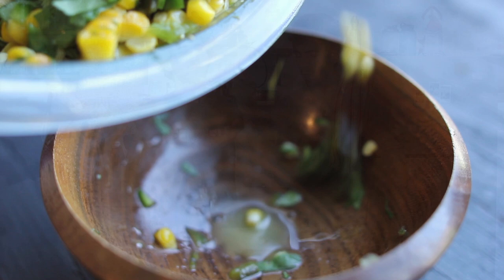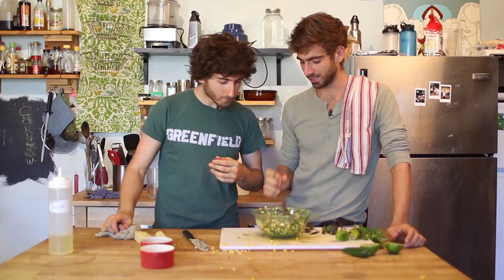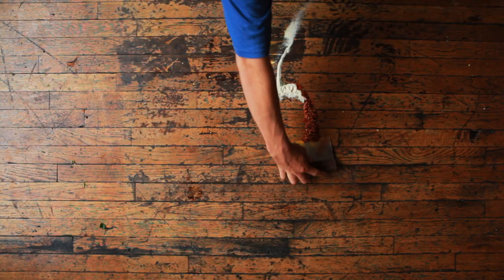I've never actually tried this one before — the Chipotle version. But that is good. It's got everything, it's so balanced. It's spicy, it's sweet from the corn. Chipotle, thank you for these recipes — you're killing it right now.